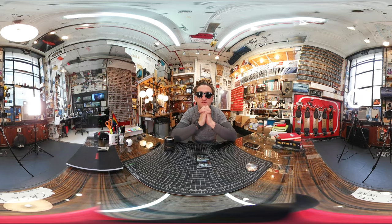Alright, that's it. Enjoy the video. Droneboarding in 360... What did I title it? 360 droneboarding? Go.